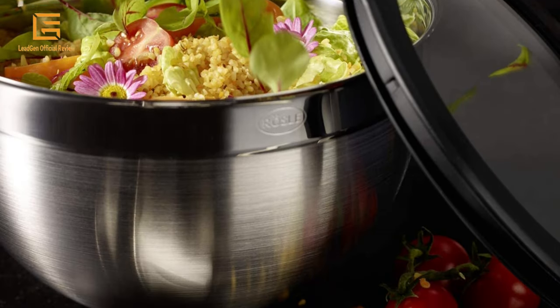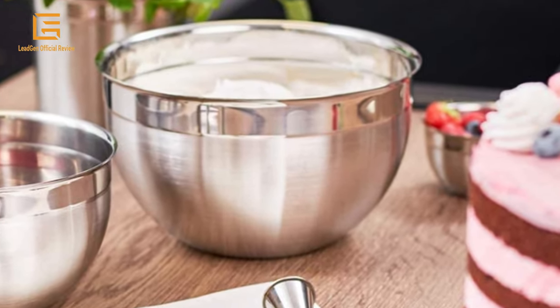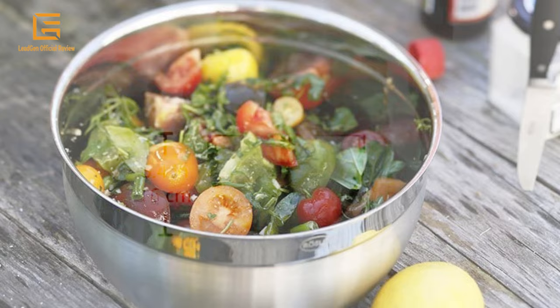Set of three decorative bowls suitable both for serving at the table, as well as for preparation and storage of foodstuffs. With pouring rim to facilitate pouring of liquids. Quart sizes: 1.73, 3.35, 7.